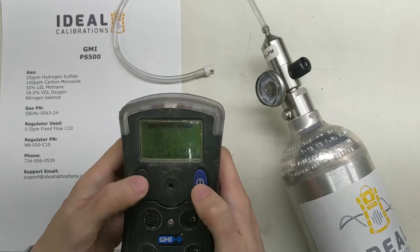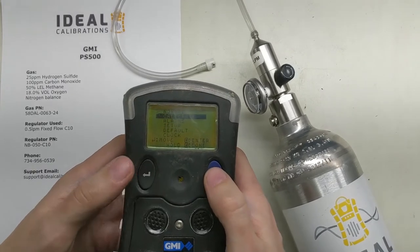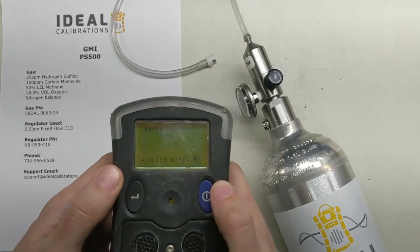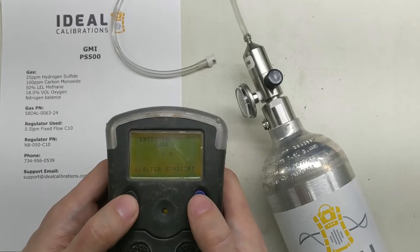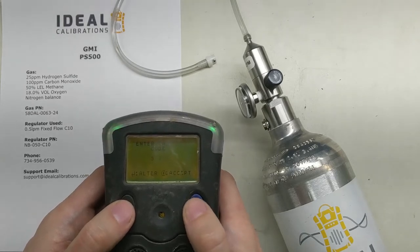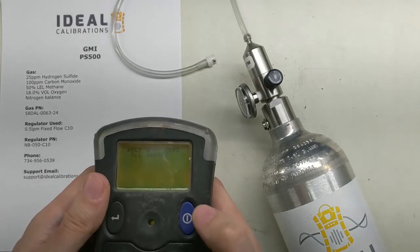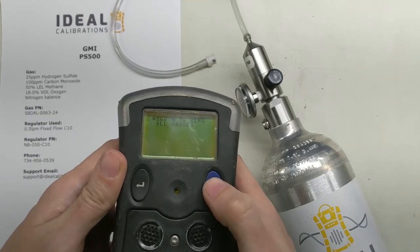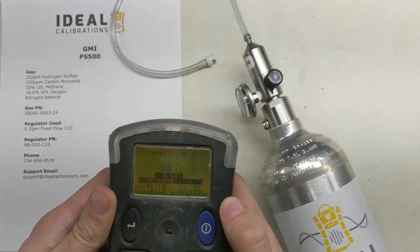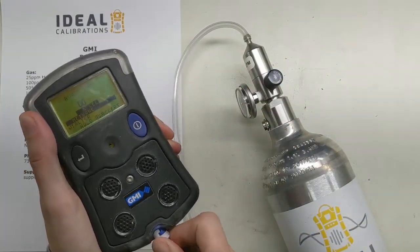Next step: this button moves you down through the menu and the blue button hits enter. Navigate down to Calibrate and press the blue button to confirm. It will ask you for a code — the code is 333. Then press and hold the power button to zero all ranges. It will zero, and then prompt you to apply gas, going through each sensor one by one. Go ahead and apply your gas mix to the unit and turn the gas on.